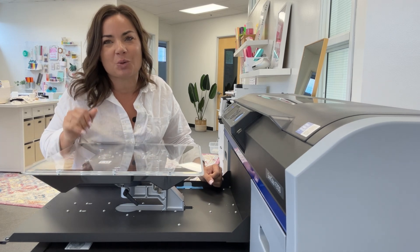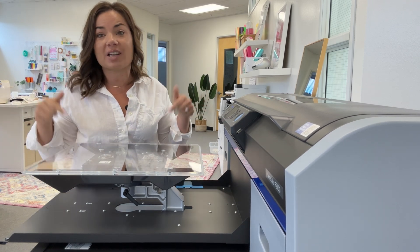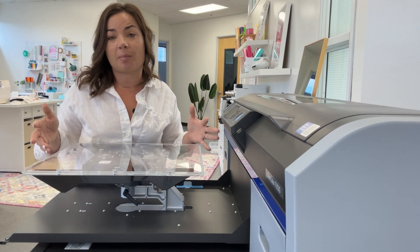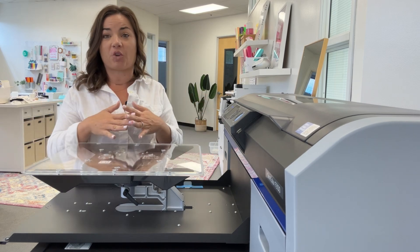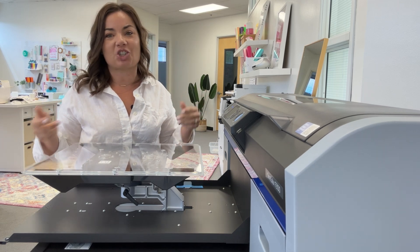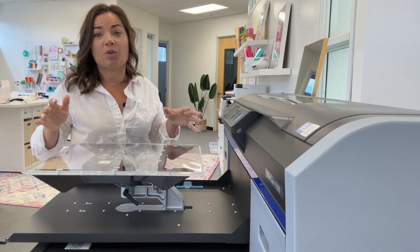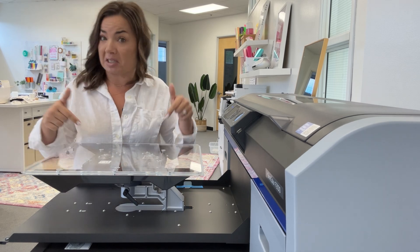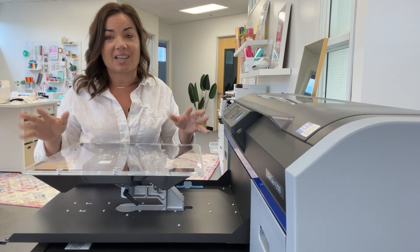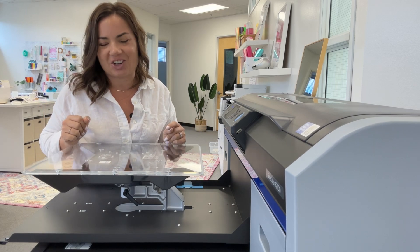As much as I love the 2100, the 2270 is just as awesome — actually even better. Check out all the links below. If you have questions, feel free to leave comments and I'll be happy to help. I recommend Swing Design; I've worked with them and purchased from them for years, and they have tons of bundles to get everything you need to get started. Don't forget to hit subscribe — if you run a custom shop or a t-shirt shop doing DTF and all those things, I have tons of videos to help you grow your business. See you soon!